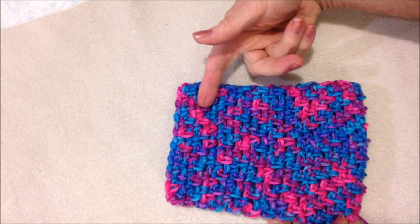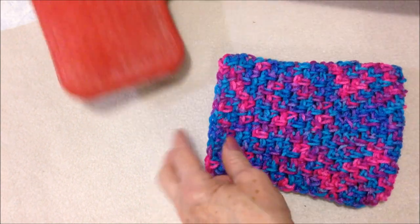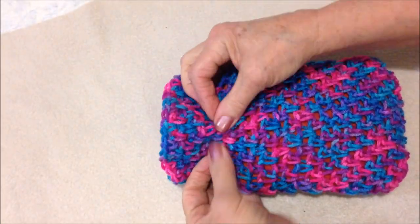I've gone ahead and worked the bag until it's as tall as the hot water bottle, and now I'm going to slide the hot water bottle inside — like that — and I'm going to pass the tie around here.